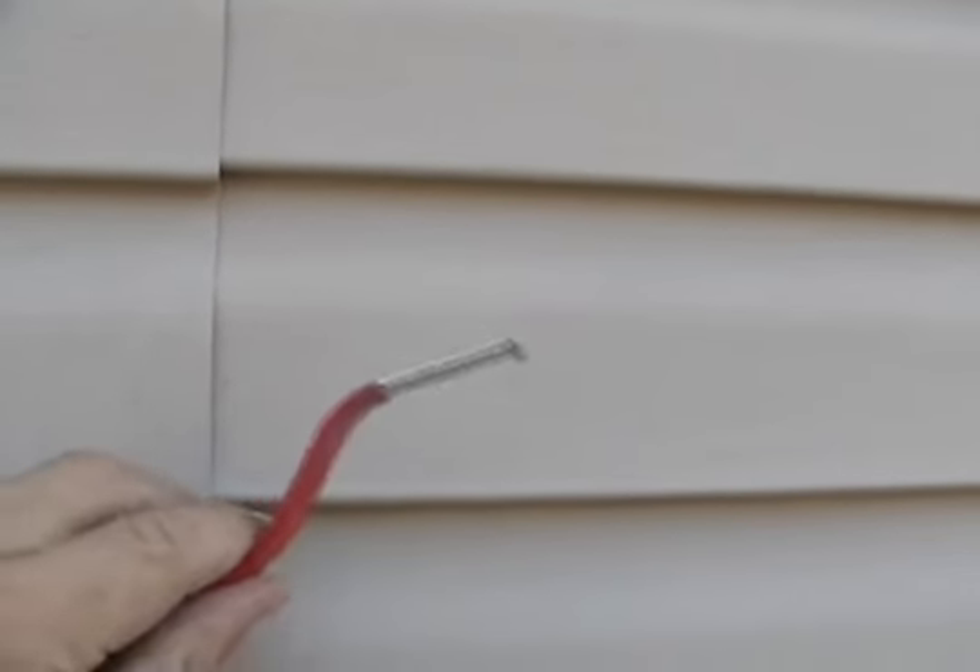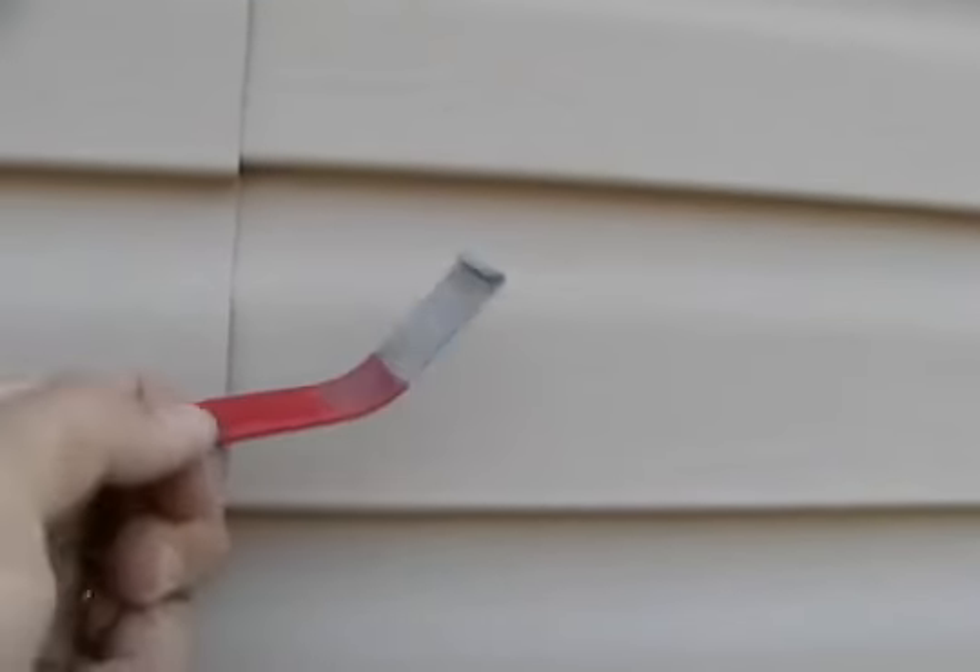Look for a tool that's a vinyl siding removal tool, like this. To unhook the piece on top, find a seam in the siding, slide your tool under, and stretch. And it should just pop up. And then you will get at the nails of the piece underneath of it.